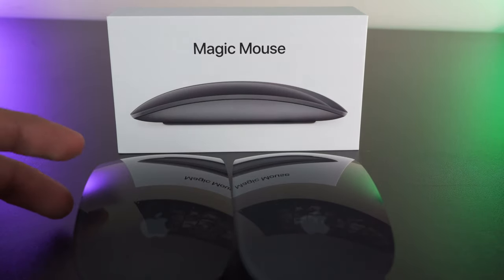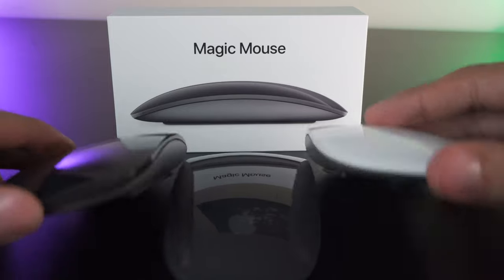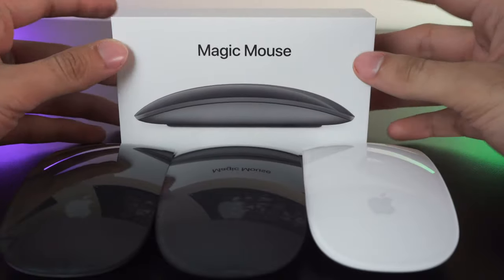I actually reviewed the Magic Trackpad 2 in my prior video, so click the card on the top right to check it out. But what you came for is to determine whether the Magic Mouse 2 is for you, so without wasting any more time, we're gonna hop straight into this unboxing.